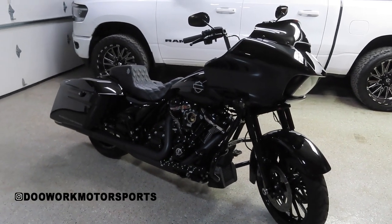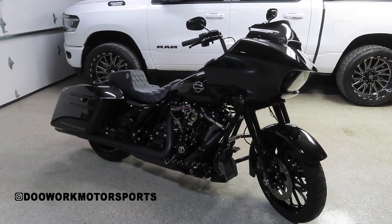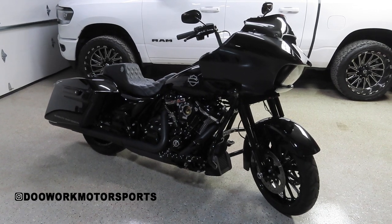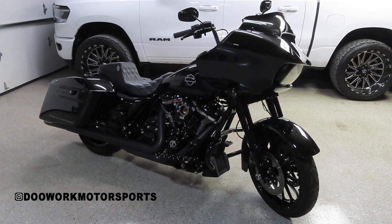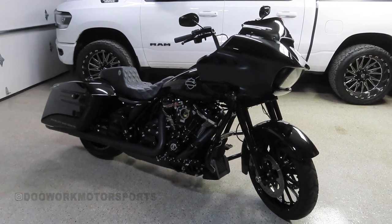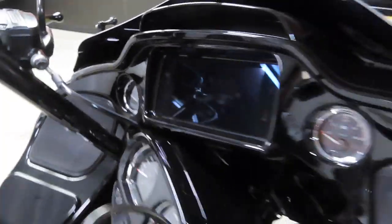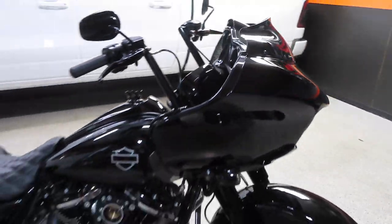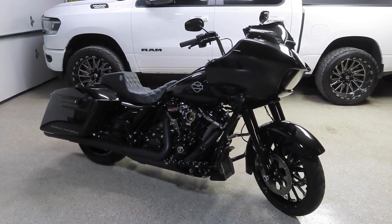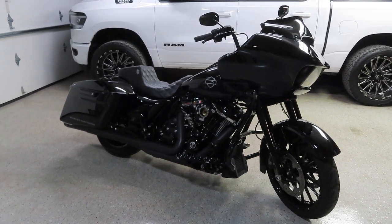Welcome back to the channel. Today we're going to install a really small part on the Road Glide that actually does a lot of things. If you have a 2019 or newer Street Glide or Road Glide Special, this modification will work for you. You must have the new GTS radio from Harley. If you have a 2017 or 2018 with the older touchscreen radio, this modification will not work.